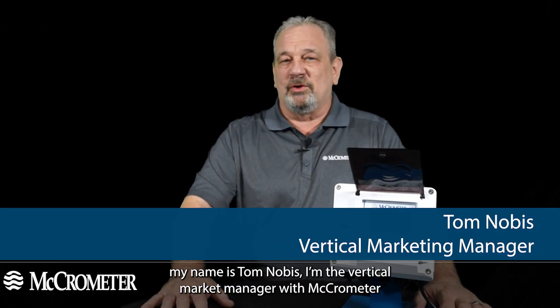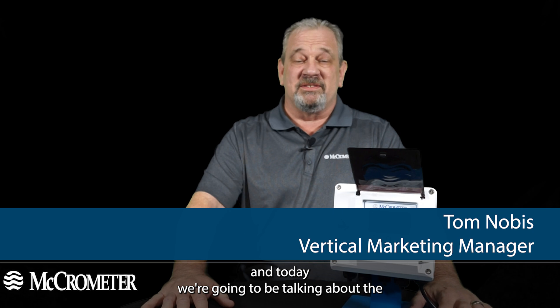Hello, my name is Tom Nobis. I'm the vertical market manager with Micrometer, and today we're going to be talking about the 4 to 20 milliamp signal.